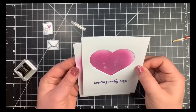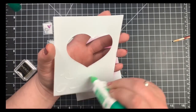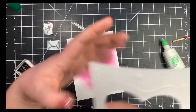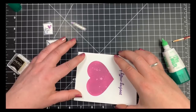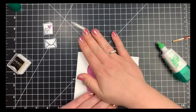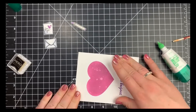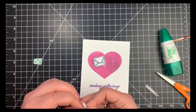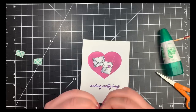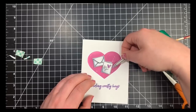Next I'm adhering the heart panel down to my ink-blended panel using Tombow Mono Multi Glue, which gives me a couple of seconds to reposition if needed. Then I'll position all of my little die-cut pieces inside that heart, using scotch foam tape to pop those up. And that is it — very, very clean and simple for card number one. On to card number two.